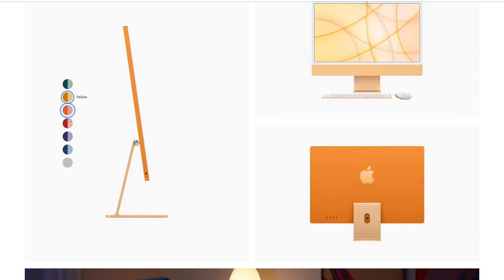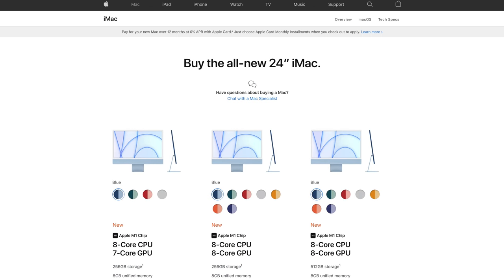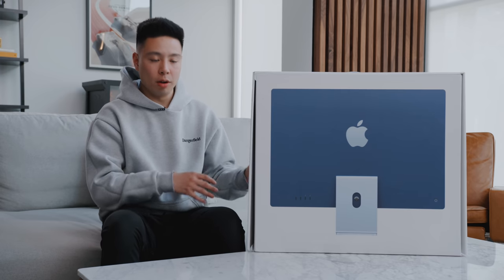You can get this in two main configurations with customization options. The base model is $1,299, which for a product that comes with a 4.5K 24-inch display and Apple's M1 processor with 8 gigabytes of unified CPU and GPU memory is a pretty good price point. The upgraded model comes in at $1,499 and gives you two additional USB Type-C ports, the option to go up to 16 gigabytes of unified memory, and an eight-core GPU compared to the seven-core GPU on the base model.